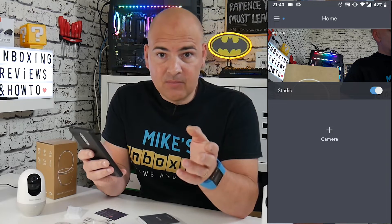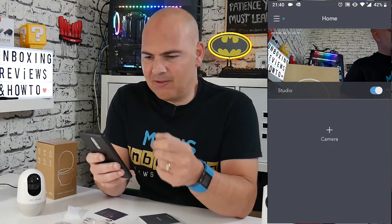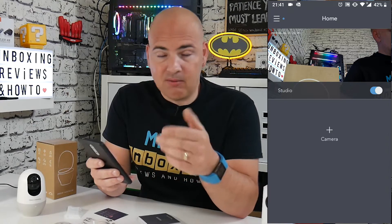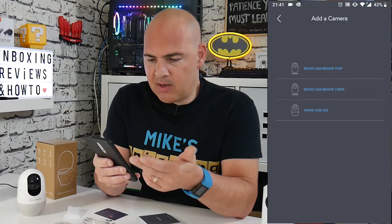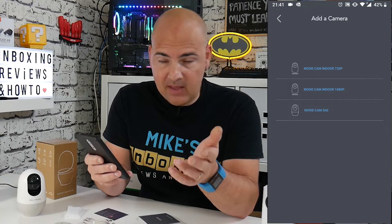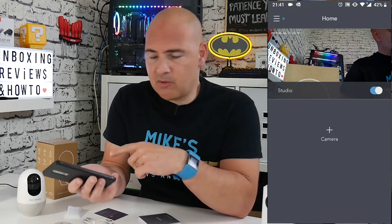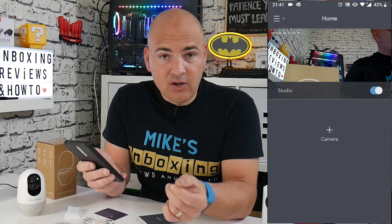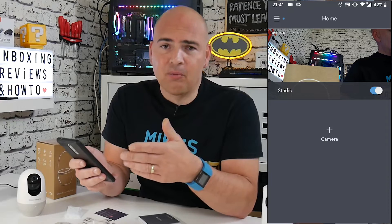Once you install the device on another phone it works fine — it will then populate the camera into your account. You do have to create an account with Newey first to get the app up and running, but it's super simple. This is the home screen you'll see first — it's got a snapshot from the camera to give you an idea of where it is. If you add more cameras, you click 'add camera' and you can choose the Newey Cam Indoor, Newey Cam Indoor 1080p, or the Newey Cam 360 — and soon the external version as well.